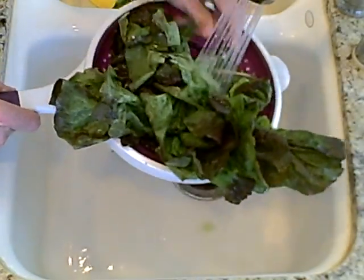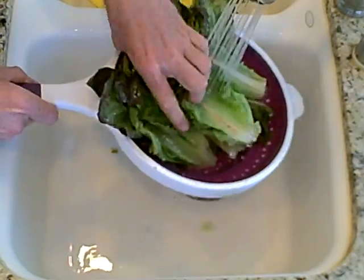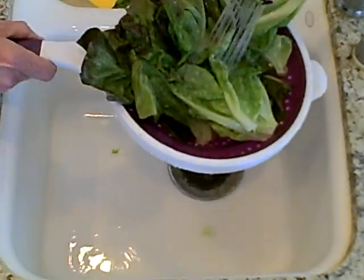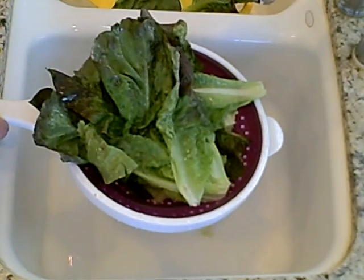You can see our strainer does effortless work. So when we are done, we turn the water back off and we just let it drain, and we will use it in a salad in a few minutes.